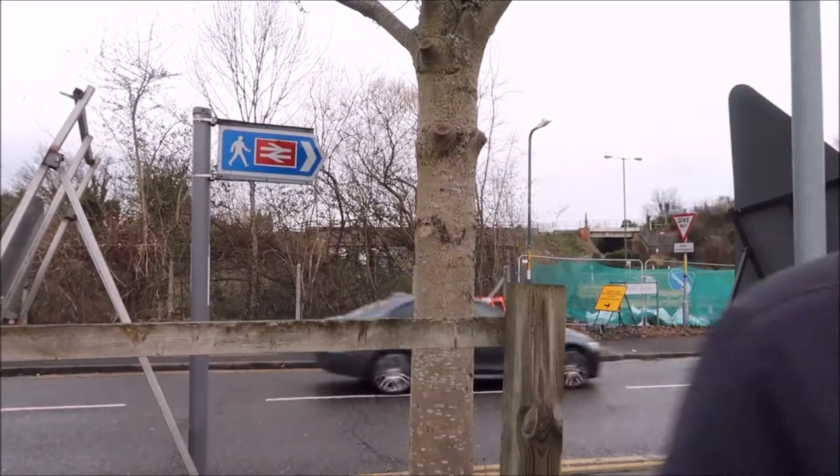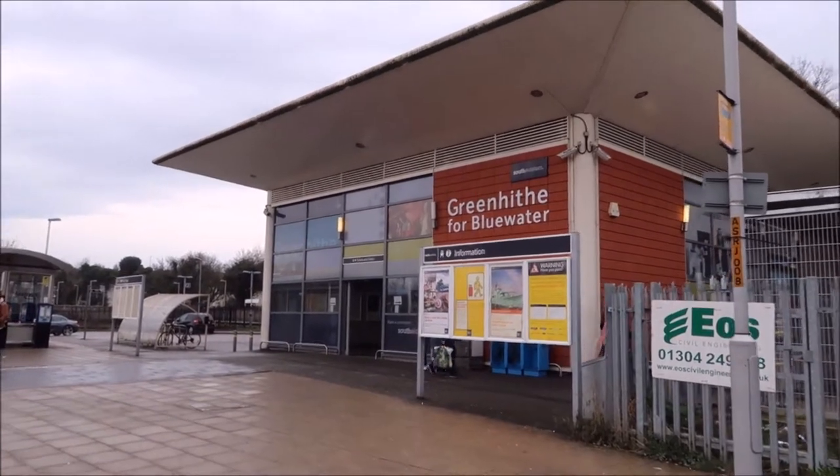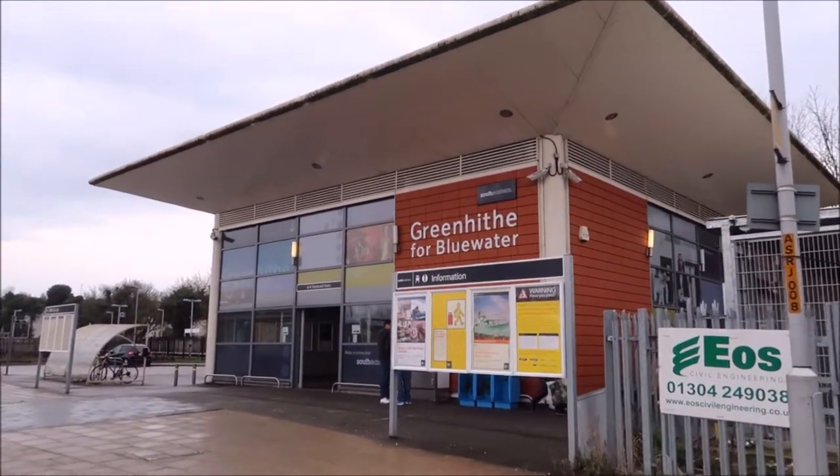I'd say let's get going! Here's Greenhive for Bluewater station. We're going to be catching the train from here to Dartford, where we start our walk.